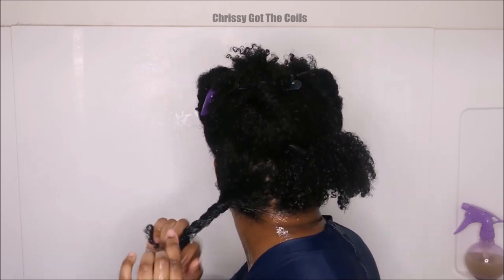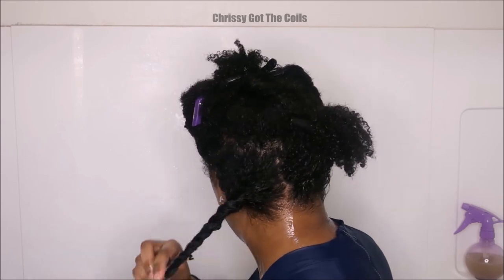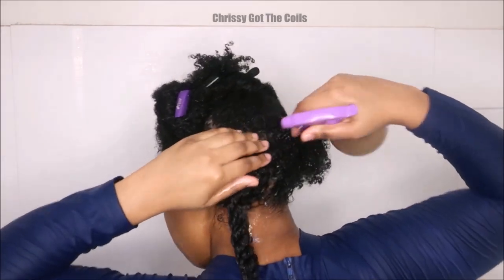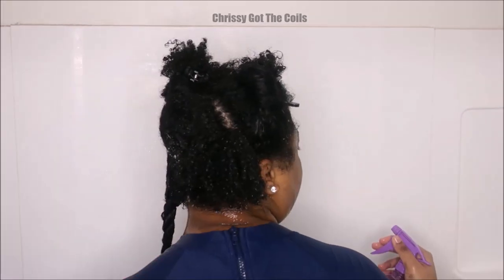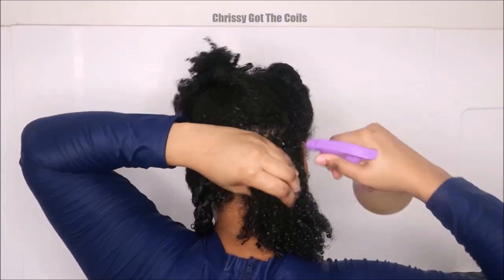I'm going to twist up that section because I don't want it to re-tangle. And before I move on, I'm going to spray it onto my roots to make sure it's nice and conditioned. Then I'm going to move on to the next section.